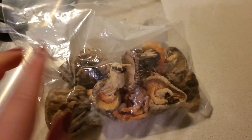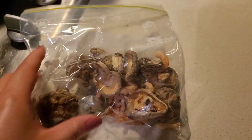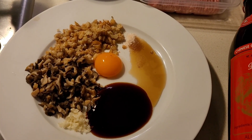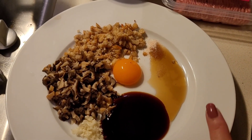Hey guys, welcome back to my channel. I've got another cooking video for you. I'm showing you some dried shiitake mushrooms and dried shrimps which I'm going to rehydrate. Once they're rehydrated and chopped up, this is what they look like — top is the dried shrimp, bottom is the dried mushrooms. I've got some garlic, oyster sauce, and sesame oil.